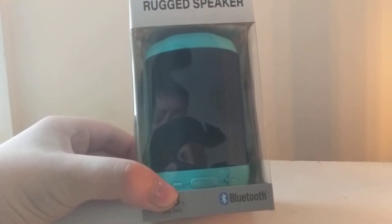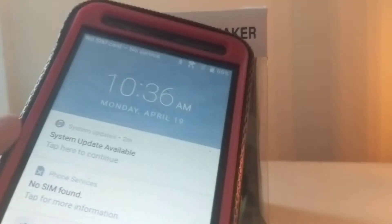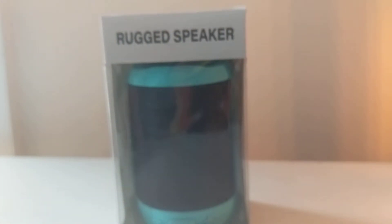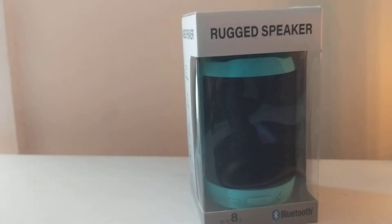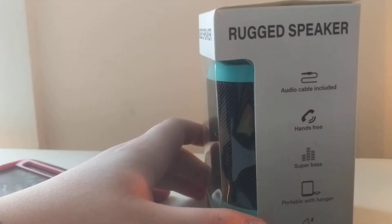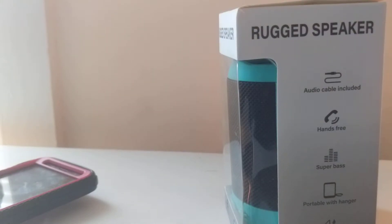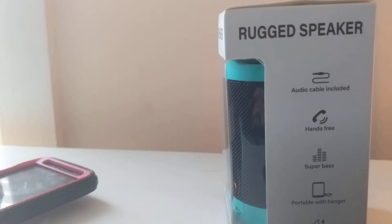I have my totally ancient ZTE Blade Vantage that's going to be connecting to this, so let's unbox it. Sorry about that — I just had to turn the ringer off. We have tape, so I need to go find scissors. I'll be right back. Okay, I am so sorry about that — thankfully I can pause the video on my phone slash camera. We have scissors — these things cut my finger so bad, they're really sharp.